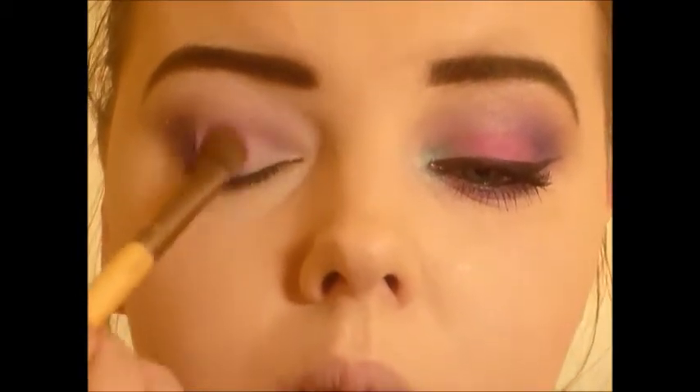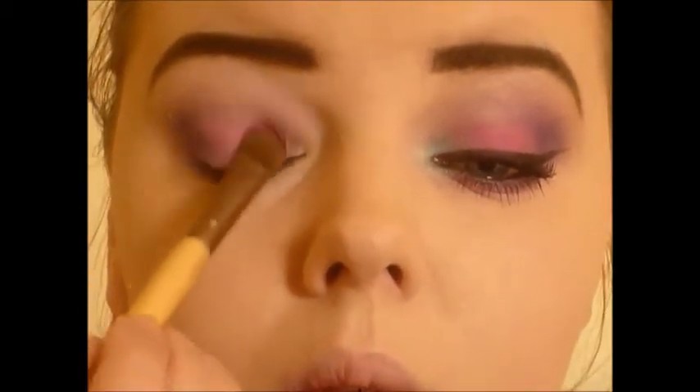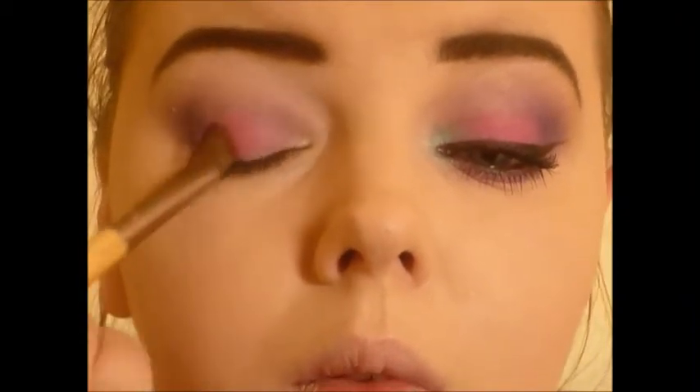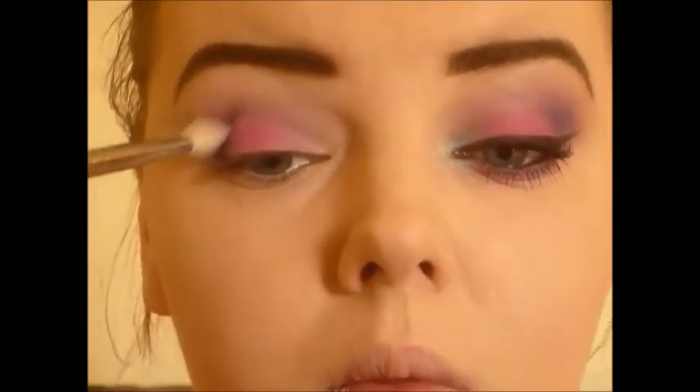Next I took magenta madness and started to pack this on to my lid. I literally packed this color on — I really wanted it to be really bright and vibrant, but I made sure to stay away from just the inner corner of my eye for the next color.